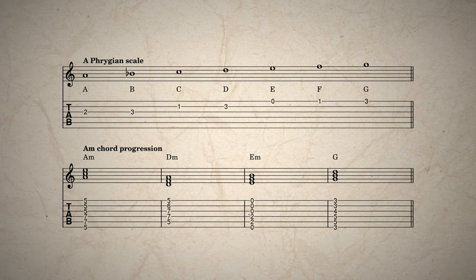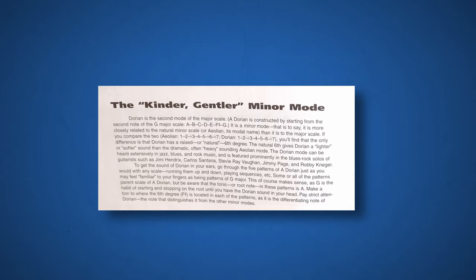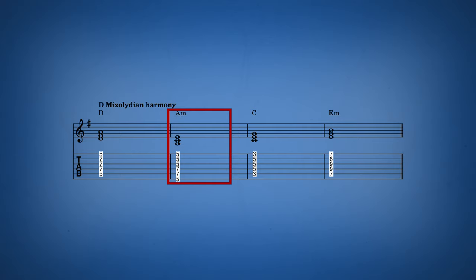Each chapter and each mode is introduced with what it is most famous for, but I would take that with a grain of salt. Because for example in Mixolydian he says that it is hip and funky, but the Mixolydian mode can also be used for very melancholic music due to its minor chord on the fifth scale degree.